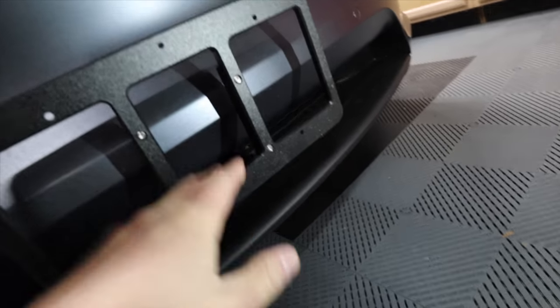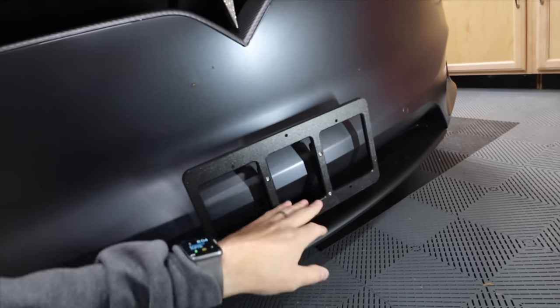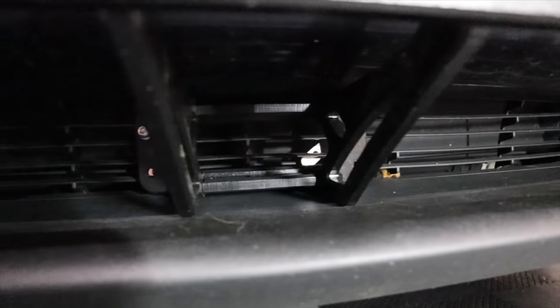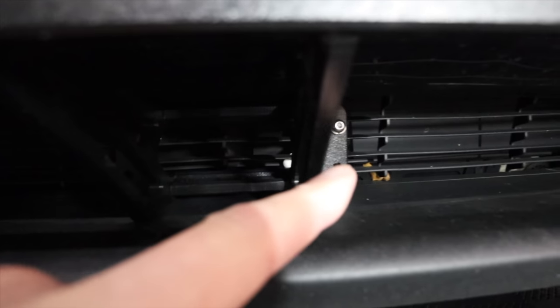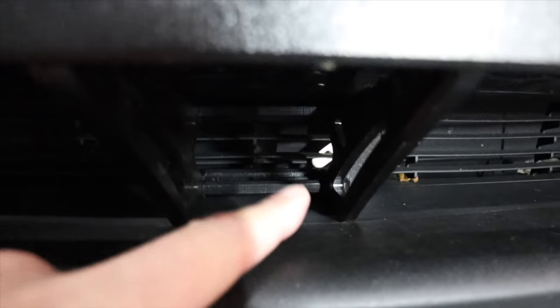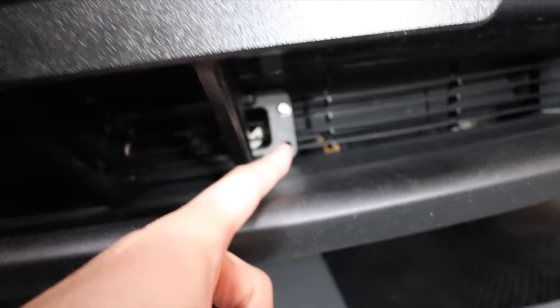Without bolting it down, you can see the gap — once it's bolted down, you'll have about a three-eighths to a half-inch gap between the paint and the license plate bracket itself. That gives it space to move back a little when you have the force of driving, or if someone backs into your bumper. You can see the hardware and the louvers — what you need to have open. The louvers are back behind there, and this is just a grill you're bolting to. The bracket comes down and you run an extra screw into the bottom half.